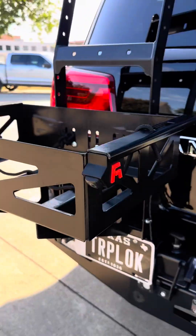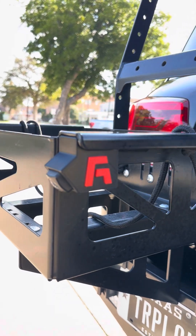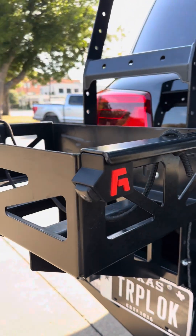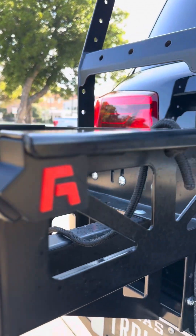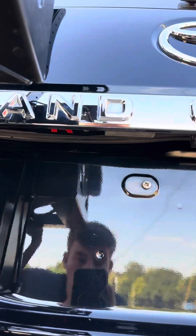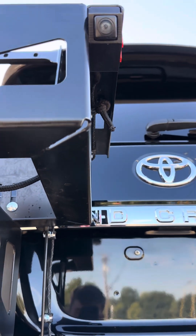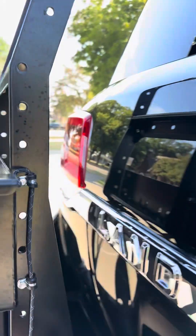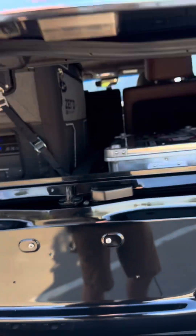My favorite thing is the reverse camera relocation that we make specifically for these bumpers. The SLEE rear bumper mounts the 200 series camera right directly in line with where it mounts factory on the door location, so the 360 camera works really well.